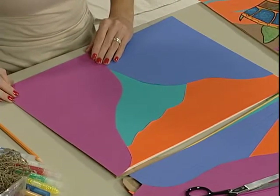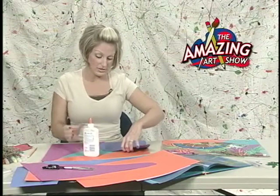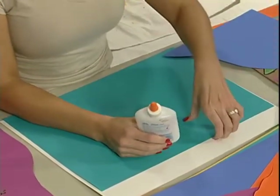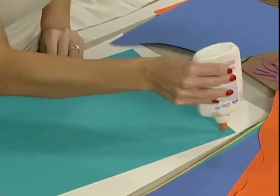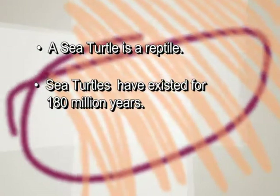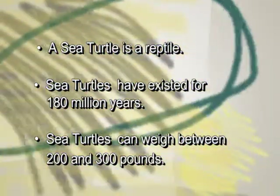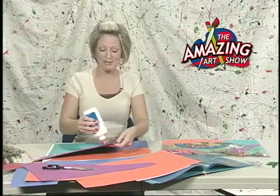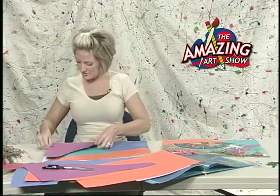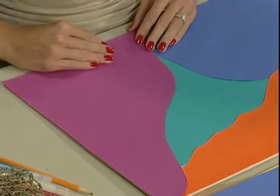So I have just about gotten everything covered. My next step is to lift everything up and start gluing everything. One thing I will say is that you want to make sure you get lots of glue on these things because they tend to come up off the boards pretty easily. While I'm getting all this glued together so that we have our palette ready, I'm going to let you check out some interesting turtle facts. A sea turtle is a reptile. Sea turtles have existed for 180 million years, and sea turtles can weigh between 200 and 300 pounds.